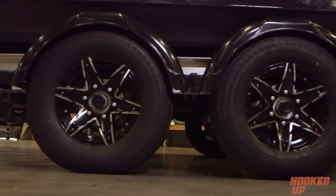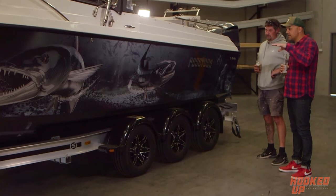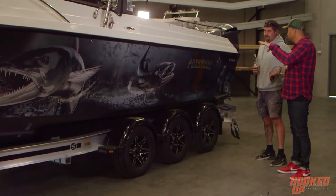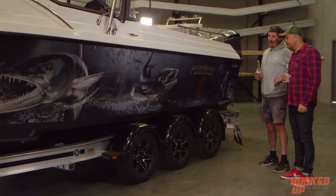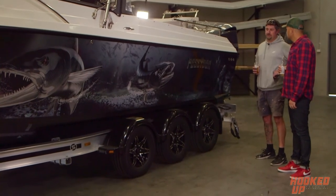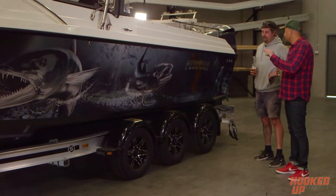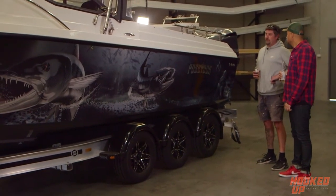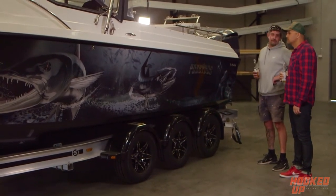And so torsion axles? Yes, they are. And then obviously braked. Do you know what the weight is of the rig? We haven't weighed it on this trailer, but on the old trailer it was pretty spot on to four and a half tonne. That was a galvanised trailer — maybe a little bit lighter now. We've done the electronic fit-out since we weighed it, but that's not going to add too much weight.